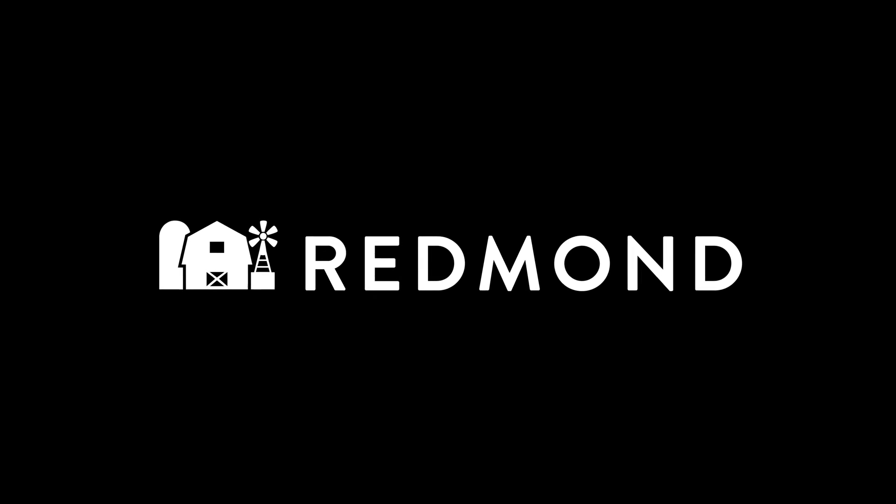For more information, go to www.redmondagriculture.com.